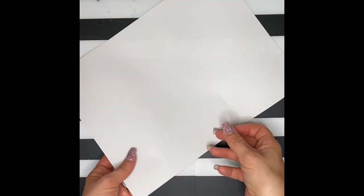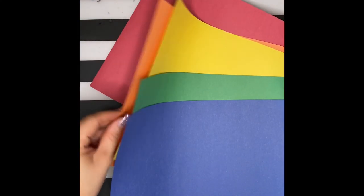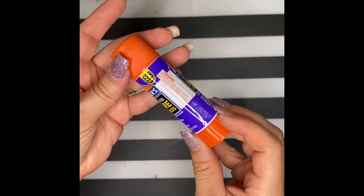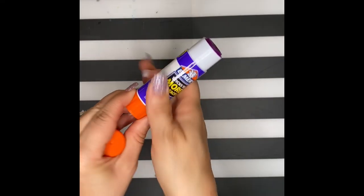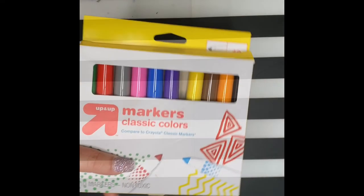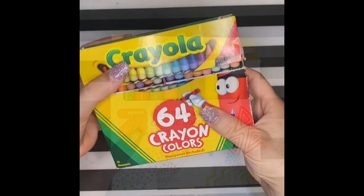You will need a white sheet of paper, construction paper, a glue stick or glue bottle, scissors, markers, and crayons.